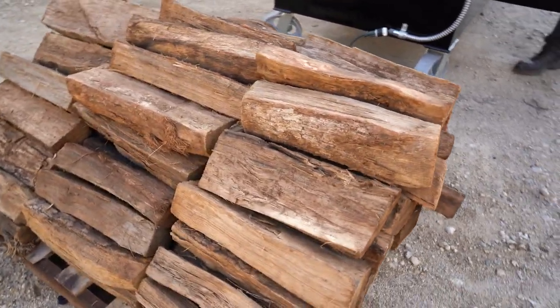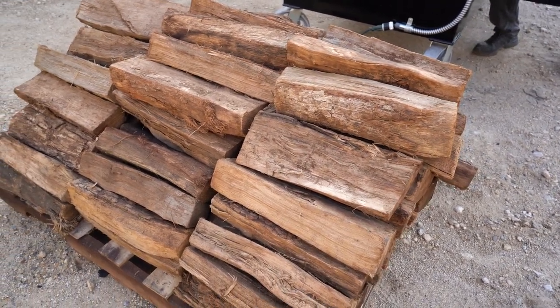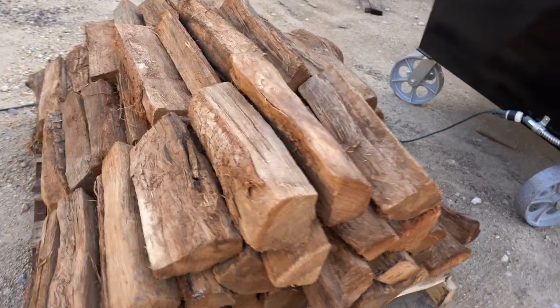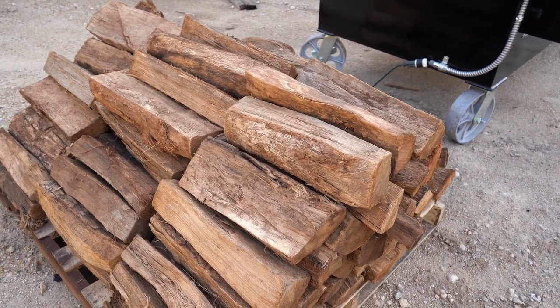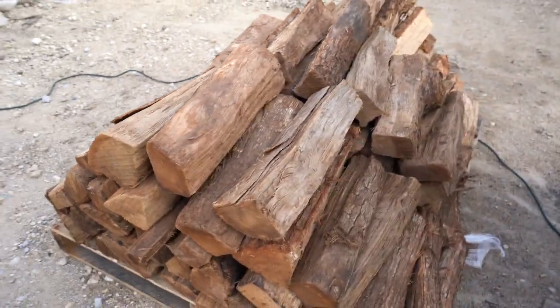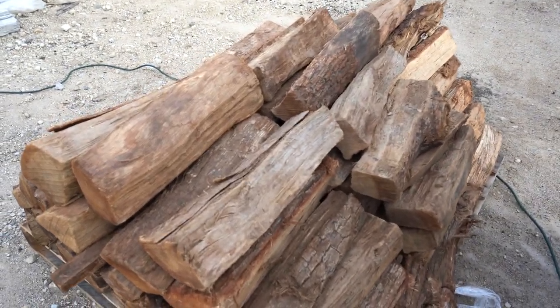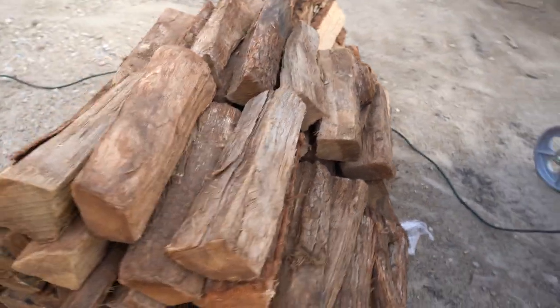These are 16-inch splits from a company in Fort Worth called Gourmet Wood Products. You can start it off with about six splits of wood just to get a nice bed of charcoal going, and then just add some wood periodically. If you want to get a hot bed of charcoal like what we're going to do today, we'll just throw on about two sticks of wood, and that will give us many hours of cooking with no babysitting.